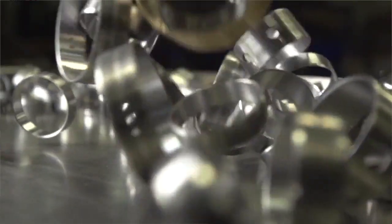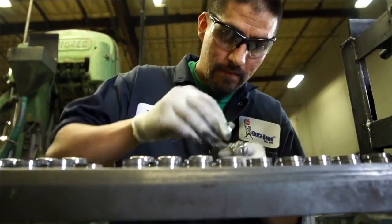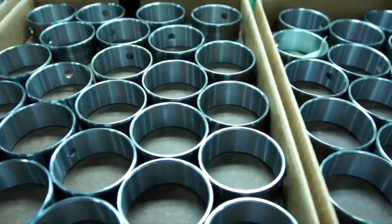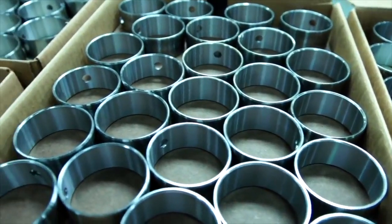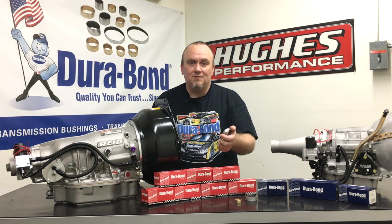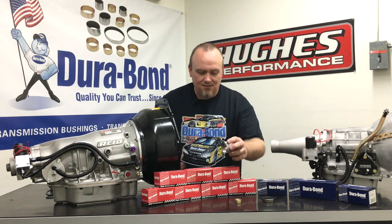All Durabond products are made in Nevada right there at their facility, right here in the USA. They have total control over it start to finish — quality control is second to none. Every bushing they make is manufactured out of premium one-piece tubing.